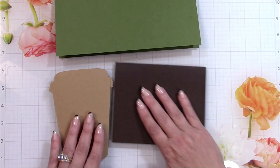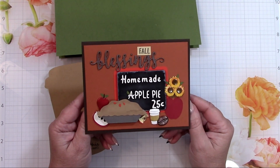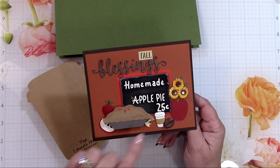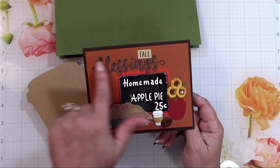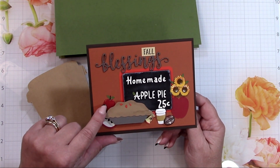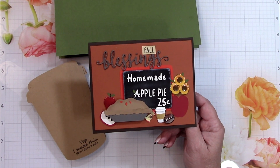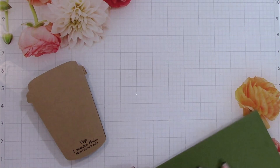This next card I made for Islet Outlet — it says 'Fall Blessings, Homemade Apple Pie.' It's another file from Kadoodlebug Designs. The 'Blessings' and 'Fall' sentiments are not part of the file — I had dies for 'Blessings' and 'Fall' came from one of my other stamp sets. The card has an apple pie vibe with the apple brad set (full apple and apple core), a coffee set with the bean and coffee cup, and the sunflower brad set. I thought the collage turned out pretty cute.